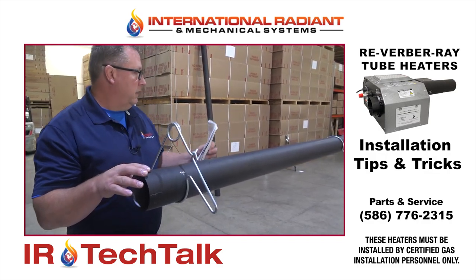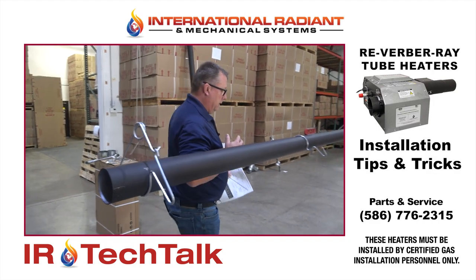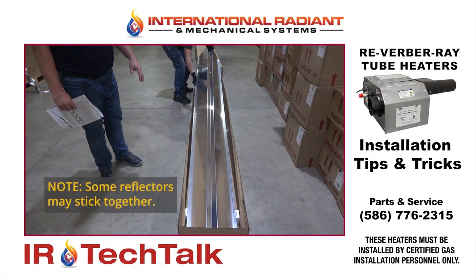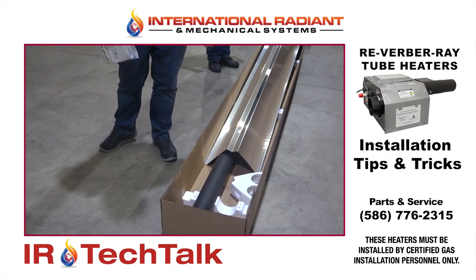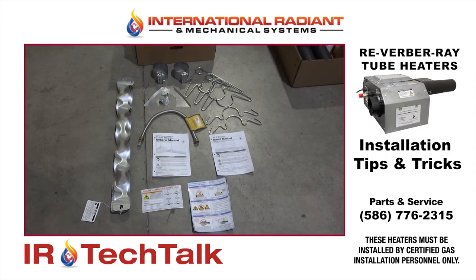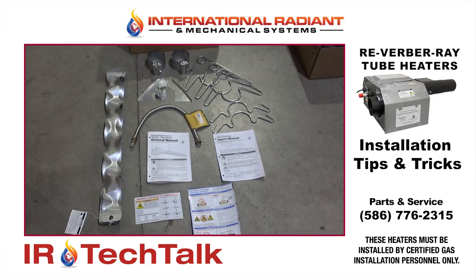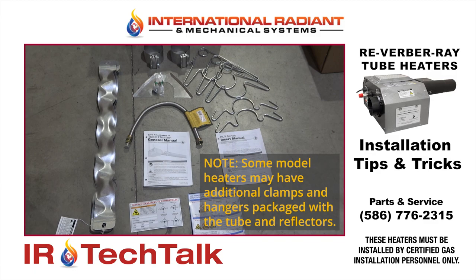Let's go into the actual packaging. When you're going to start hanging this heater, the tubes and reflectors come in 10-foot long boxes — the reflectors are stacked on each other. We only have one tube here because we've already installed our first tube. The power head comes with its own box, and inside the power head box you have an accessory kit. This is where you'll find your manuals, hangers, clamps, the gas flex connector, and those sorts of things to make the complete installation.